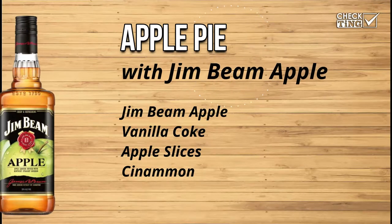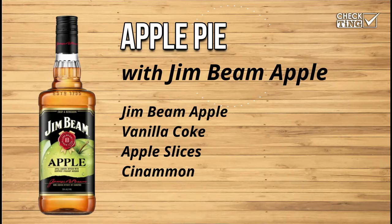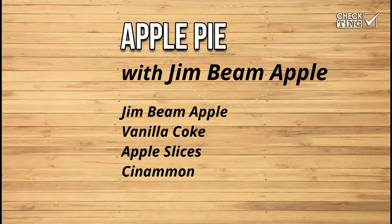So speaking of pie, I have something special I want to make with the Jim Beam Apple. Yeah, and it's really simple — super simple, anybody can make it. Possibly the simplest drink we've done so far. You can't screw it up. Nobody can screw it up.